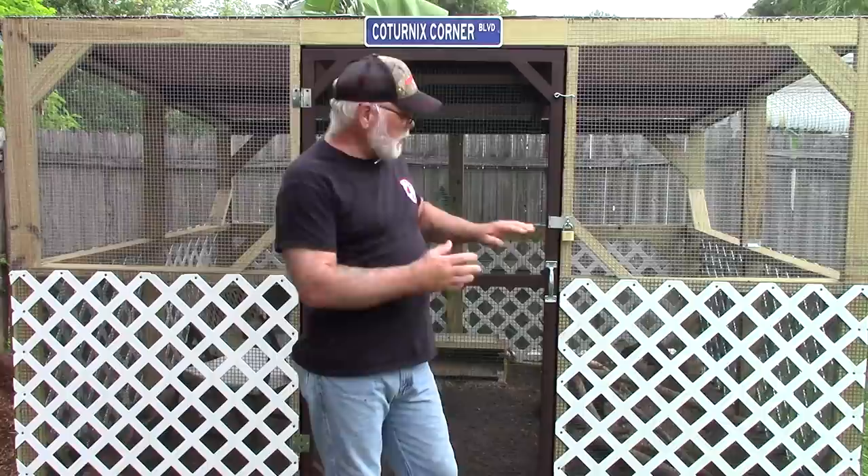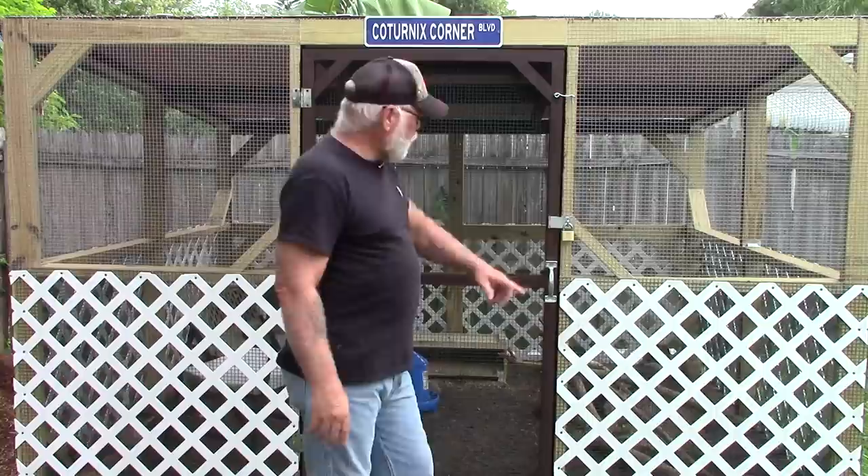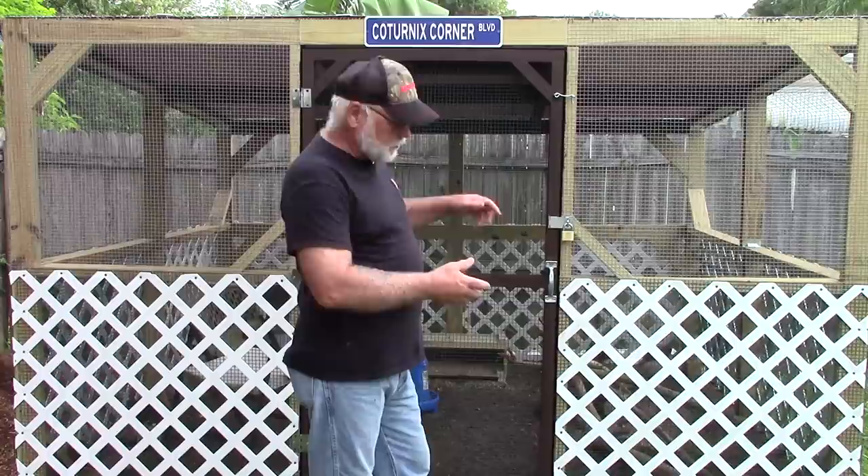There's one other thing I was thinking about doing, and that is adding a second 2x4 all the way around the bottom edge of the aviary. The aviary is not hard-mounted to the concrete slab right now, so I can lift it up, stick another 2x4 under each of the edges, and that's going to lift it up another inch and a half to almost two inches. I'll notch it out in the corners and maybe staple some wire over that, just to allow the water to drain out a little bit easier.